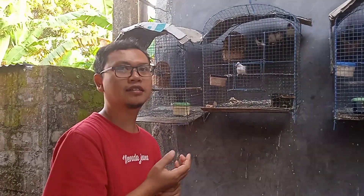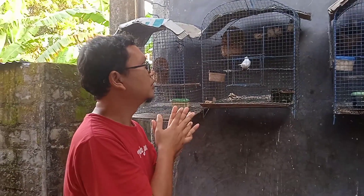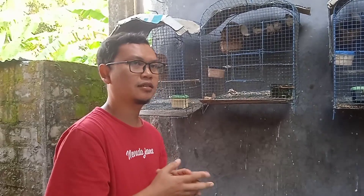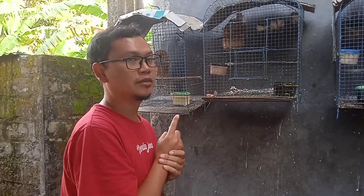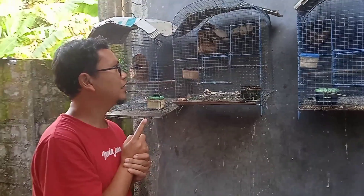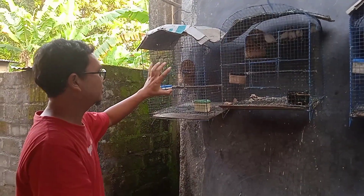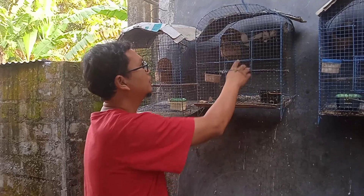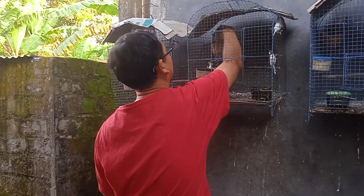Karena kalau tidak kita angkat, nanti kalau terlambat dia keburu bertelur. Biasanya anak-anak ini akan mengganggu proses bertelur atau mengeramnya. Nah sekarang kita akan panen anak-anak ini, kita sudah siapkan kandang, kandangnya ada di sini teman-teman. Sebelum panen kita cek dulu apakah ada telurnya. Oh ternyata terlambat, tapi ternyata bukan telur.